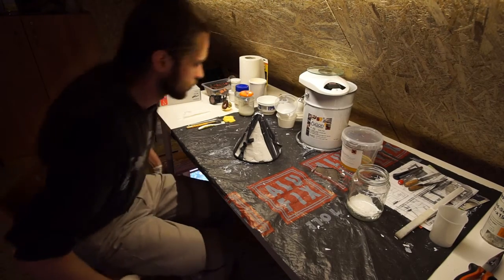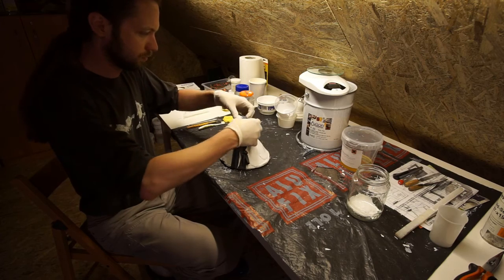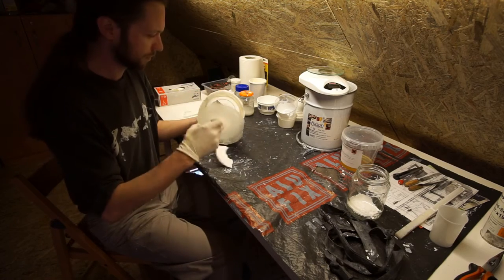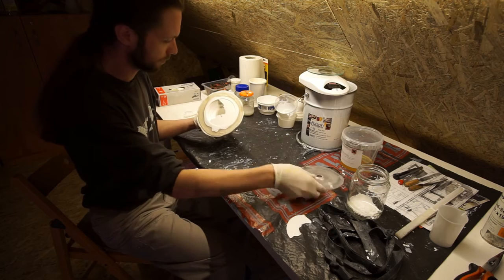After leaving it to cure for half an hour, the mold can be separated from the cast. Some material from the base can be removed to give space for the upcoming filling.